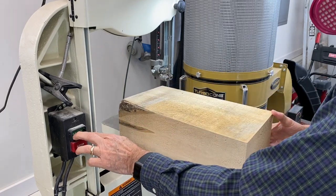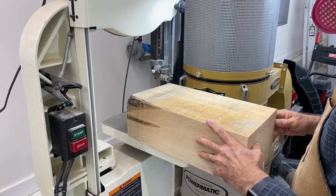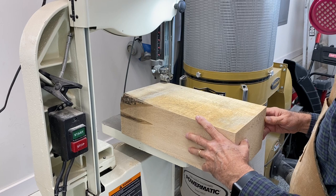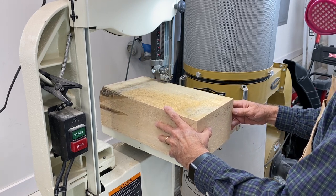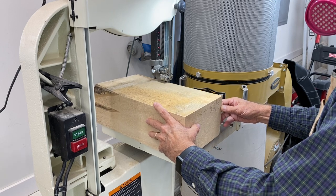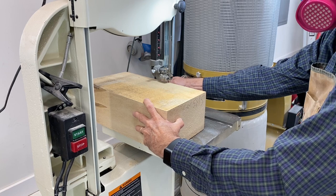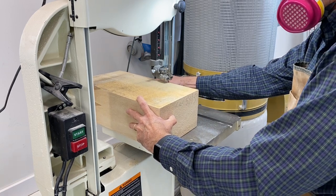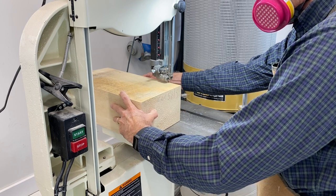I'm just going to bandsaw that to straighten that edge of the tupelo block. You really have to be careful with the bandsaw and keep your hands away from the blade at all times. You can see I'm going to reposition my hand to go behind the blade so I'm not in front of the blade with any fingers.